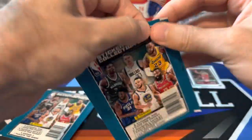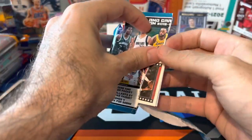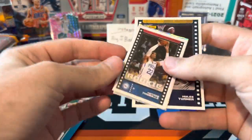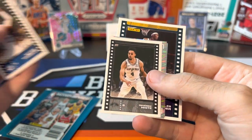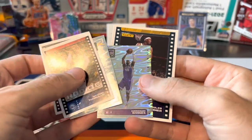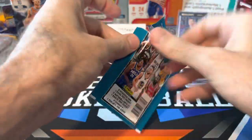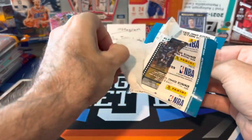Second sticker pack. There's a rookie of Matisse Thybulle, Derrick White — he's playing pretty well so far in the finals, game four tonight — a Nuggets logo, Harrison Barnes, and Miles Turner is our regular card.